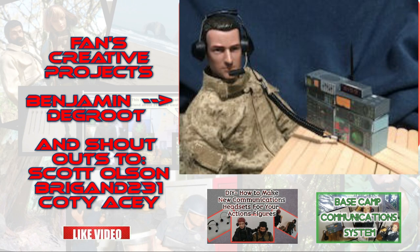For this segment, I'm starting a new thing: Fans Creative Projects. Benjamin sent me this picture — he used the Basecamp system and the new headset to make this nice touch with the coil wire. Thank you, Benjamin.